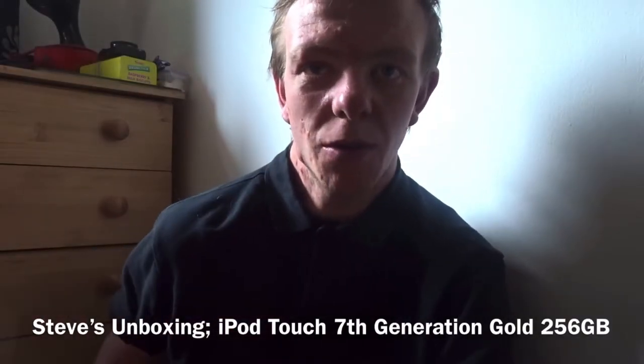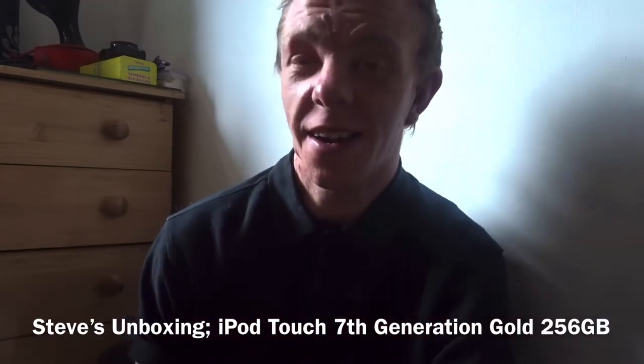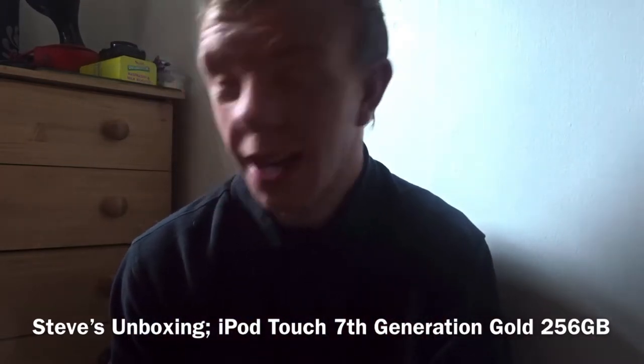Hello there Stevos and welcome along to this unboxing video that I've decided to do. I'm so excited for this. This is something I've been waiting for for weeks actually.